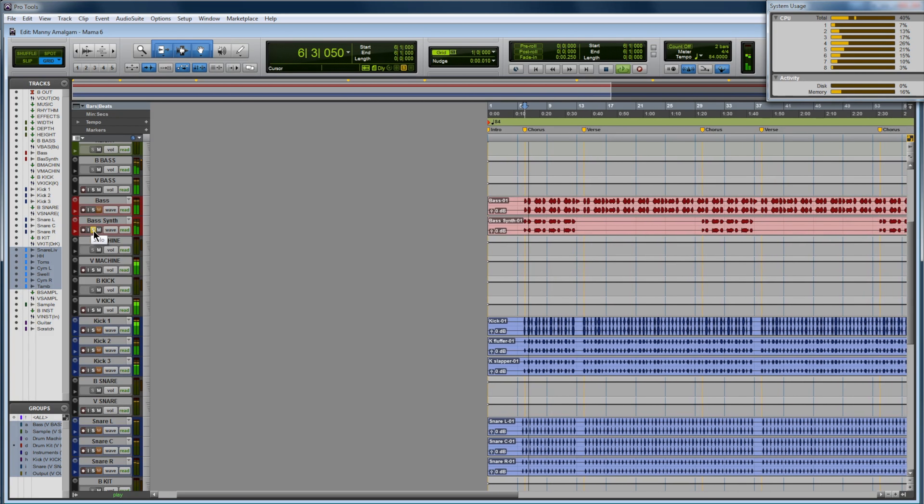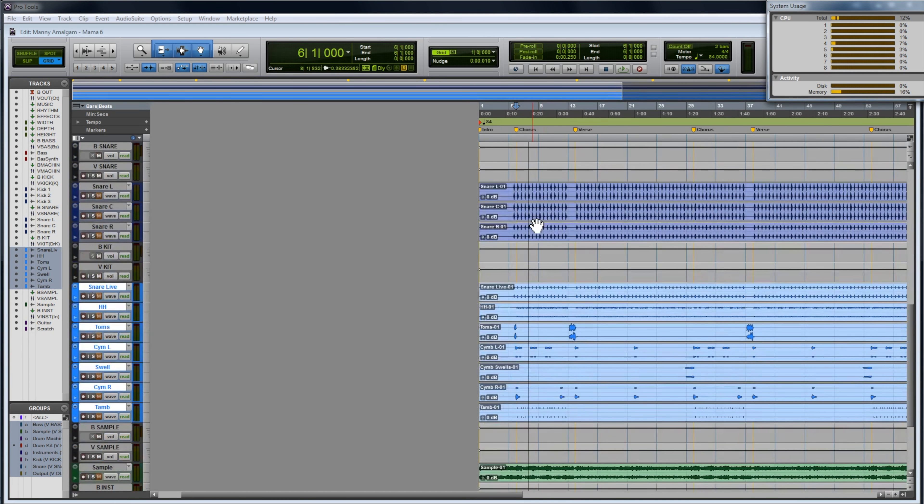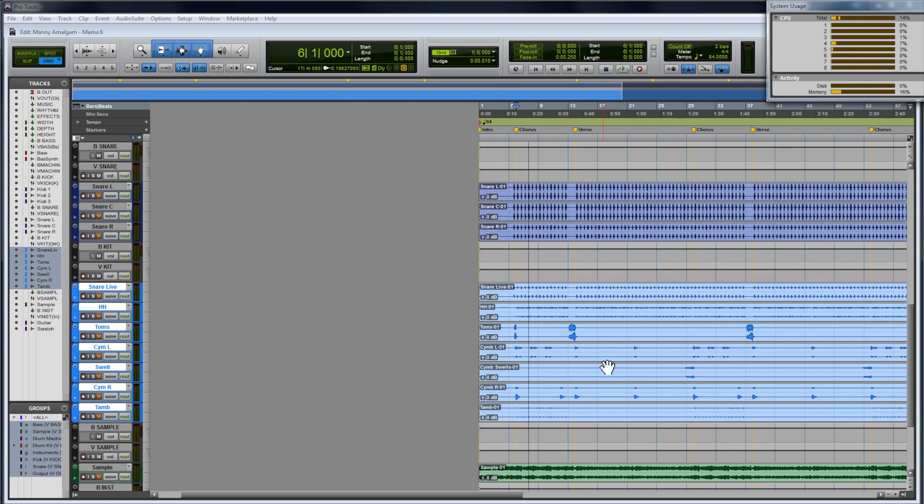We have two basses. Trillian is playing a sort of live-sounding bass, and we have the bass synth from Output Substance that goes along with it — they play together during the chorus. We also added drums in Pro Tools: some drum machine-sounding drums, and then also some live-sounding drums. Kicks and snares — completely artificial machine sounding.